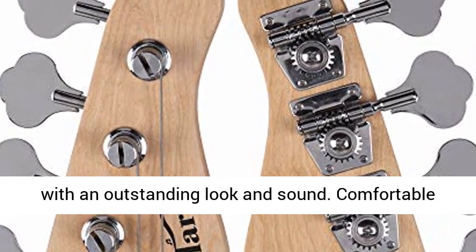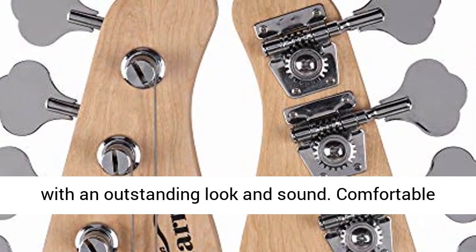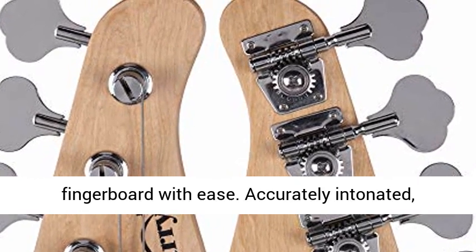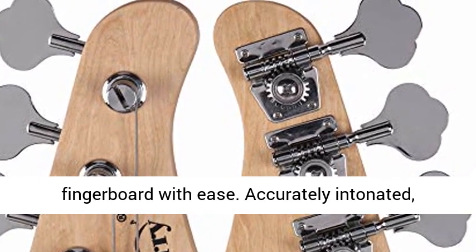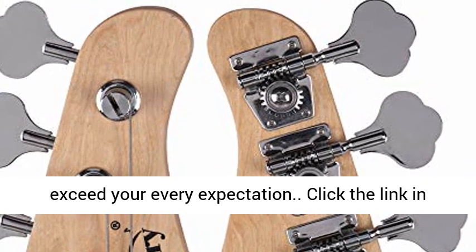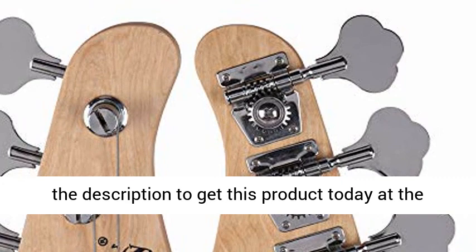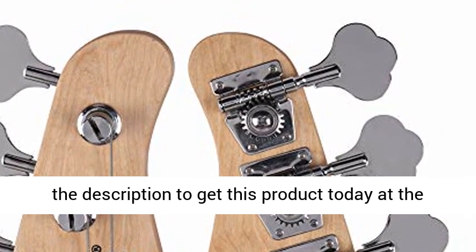Constructed with a lightweight contoured basswood body, it is a fine-toned instrument with an outstanding look and sound. Comfortable maple neck — fly up and down the rosewood fingerboard with ease. Accurately intonated, it will exceed your every expectation. Click the link in the description to get this product today at the best price.